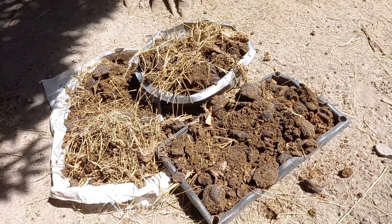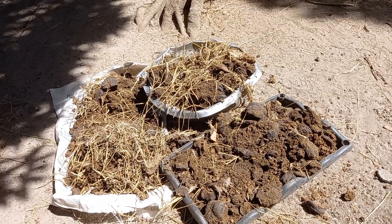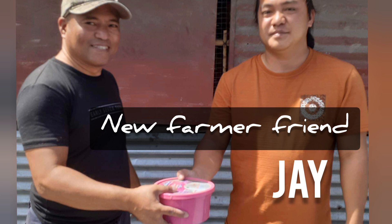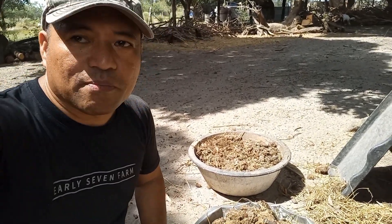I'll keep you posted once this is dried up and we're ready to put in the azolla to the portable pool. We are going to grow azolla for the animals in the farm. This cow manure has been drying for a week now, so we're ready to mix and dilute it in water and put in our azolla.